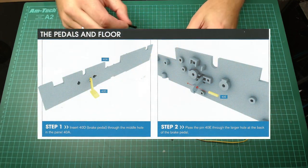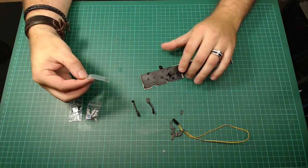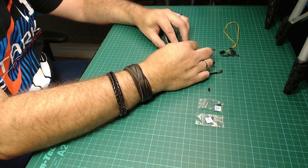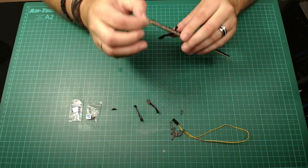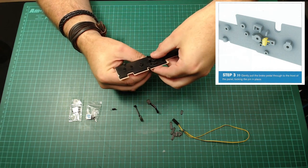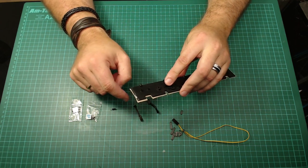First thing we're going to do is put the brake pedal in this hole here, and let it come out quite a way from the other side. Step two is putting the pin in — I'm being very gentle taking the spring and pin out because I have a habit of losing springs, they're so tiny. Feed the pin through the little hole, then pull the pedal back so the pin sits in the recess. You know it's in because it's lovely and embedded inside there.